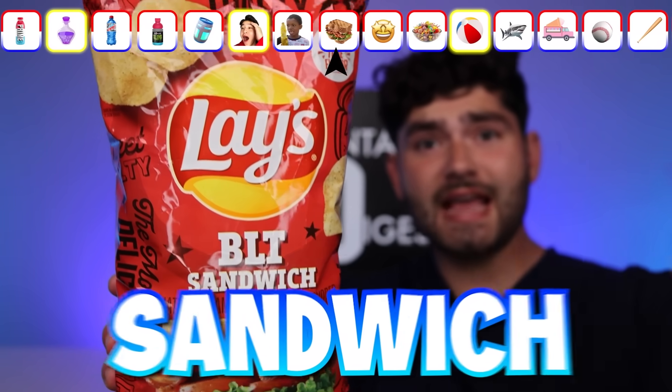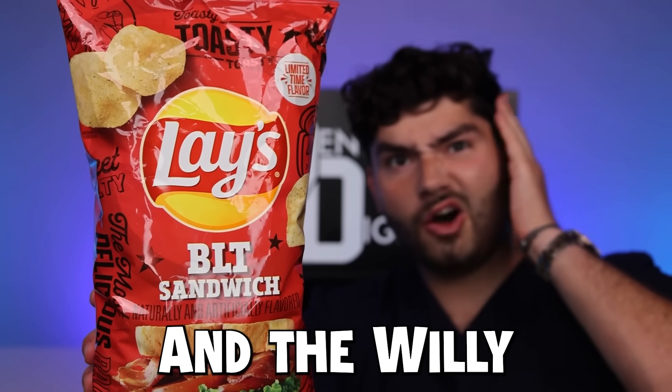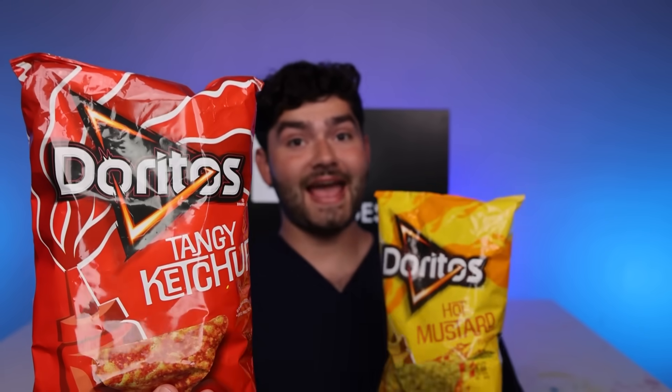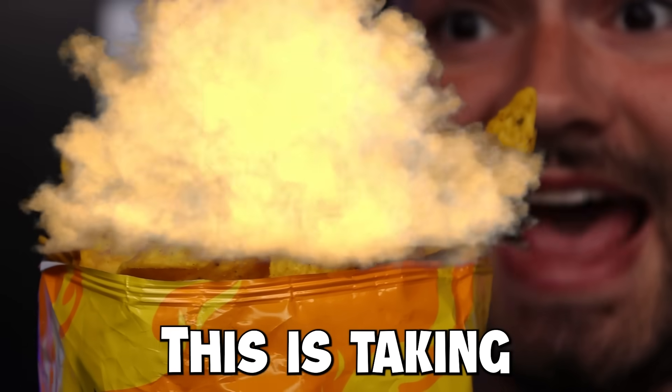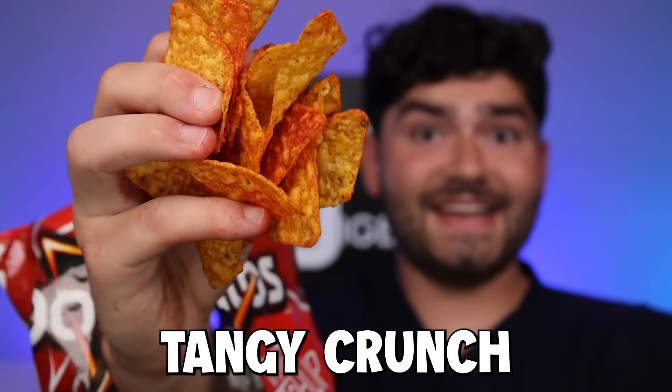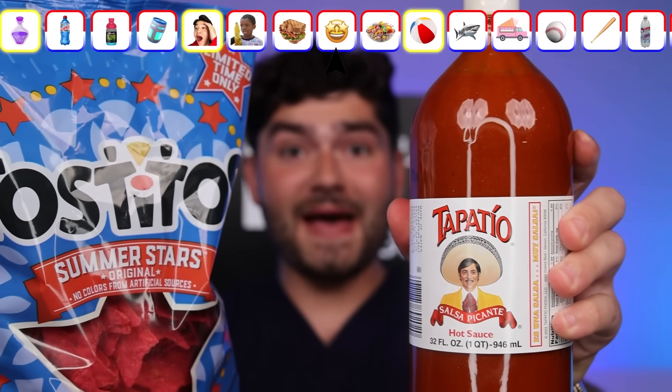Barbecue lettuce and tomato sandwich chips all in one — what in the Willy Wonka? You can taste all the layers of the sandwich in just one chip. Time for the condiment — tangy ketchup and mustard. This is taking flavor to a whole new level. Look at that tangy crunch — the iconic duo. Summer star chip and star-spangled salsa. Mega pop!